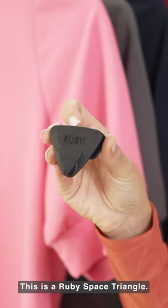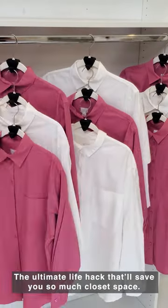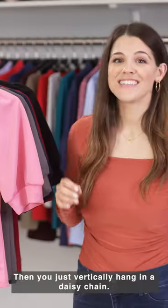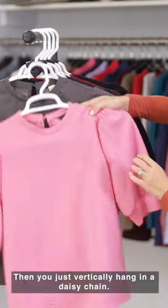This is a Ruby Space Triangle, the ultimate life hack that'll save you so much closet space. It easily fits right over any kind of hanger, then you just vertically hang in a daisy chain.